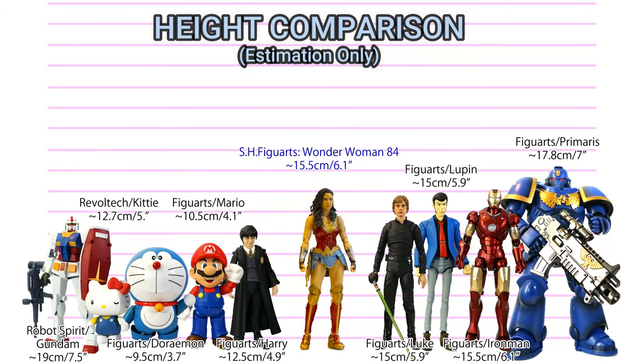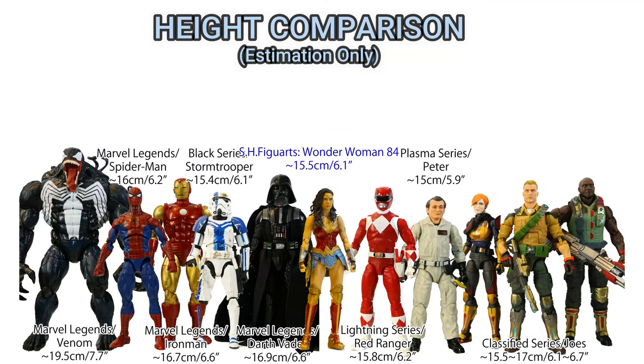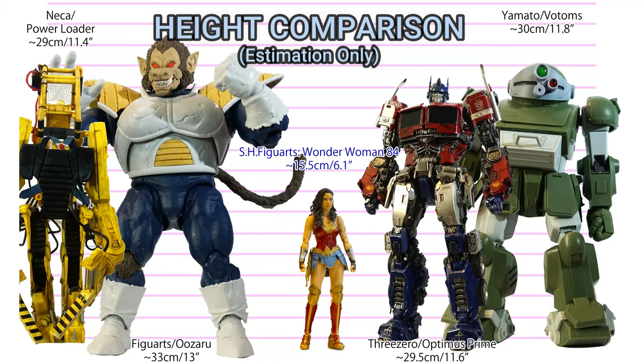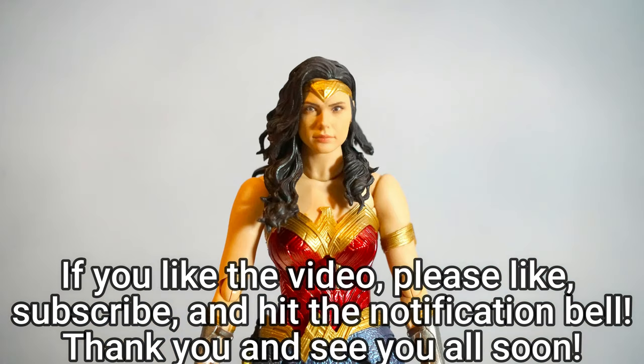Thank you very much for watching my figure unboxing photography review. If you liked the video, please like, subscribe, and hit the notification button. Currently, only 6% of my audience are subscribed, and I feel a little bit lonely here, so your subscription will give me inspiration to go on further. Thank you again, and see you all soon!